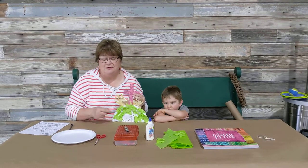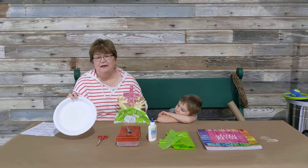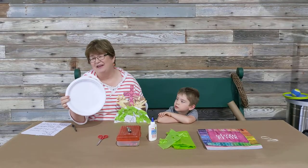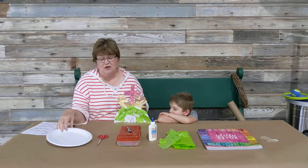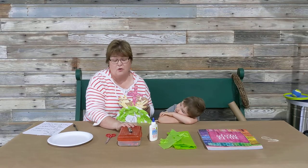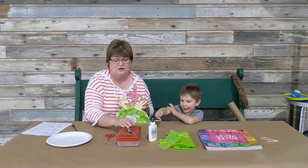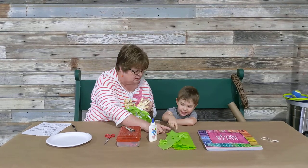Here's what you're going to need to make this craft. First of all, you're going to need a paper plate. Now, I only have this nice one, but you can use the cheaper kinds too. You will need a pair of scissors. You're going to need markers or crayons — we used crayons. And we're going to need glue.